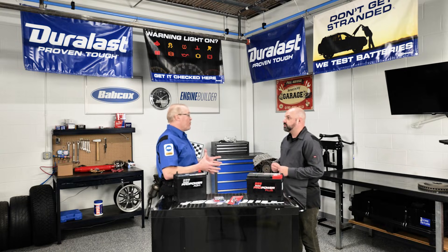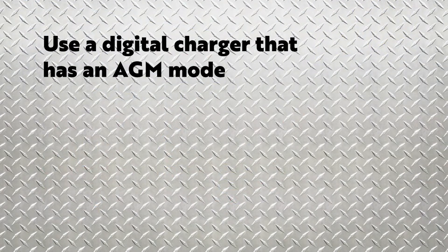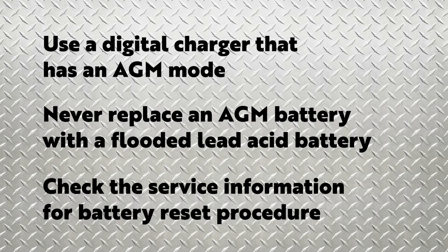Is there anything else we should know about AGM batteries? There are three important rules when dealing with AGM batteries. First, use a digital charger that has an AGM mode. Second, you should never replace an AGM battery with a flooded battery for economic reasons. Third, check the service information to see if the battery management system needs to be reset.